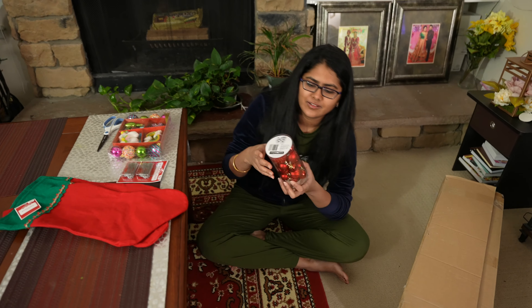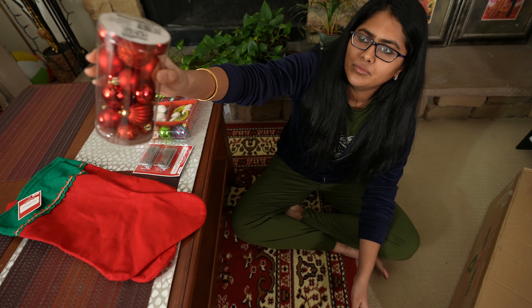And now, I have to think where we will put the Christmas tree. So, let's start.